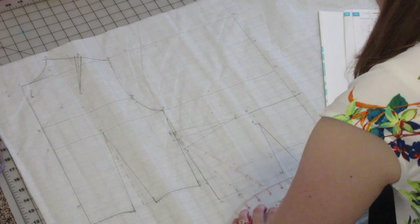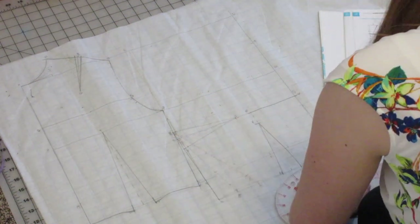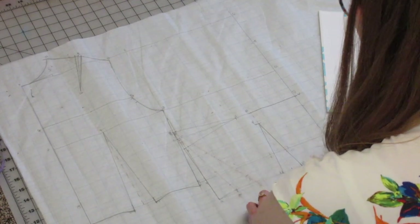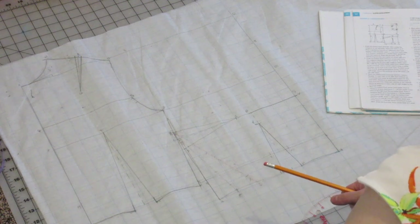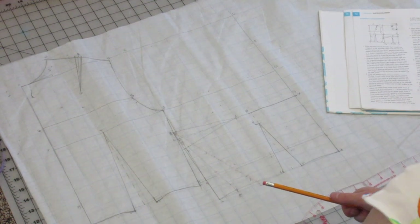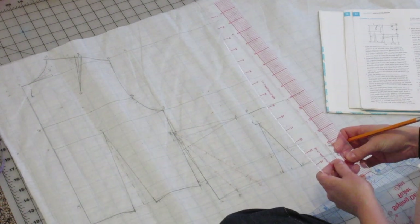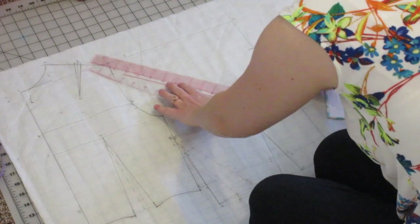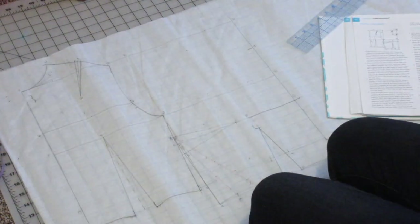To mark the bodice front waist, use your curved ruler to do a slight curve from lowercase a to point X, and a slight curve from point W to point U, making sure you maintain a right angle at point U. To do the bodice front neckline, line up your bodice depth and width measurements — remember we took new ones, so if you haven't watched that new video go back and watch it. Draw the curve from the center front neck point up to the shoulder. Your center front neck point is point T.